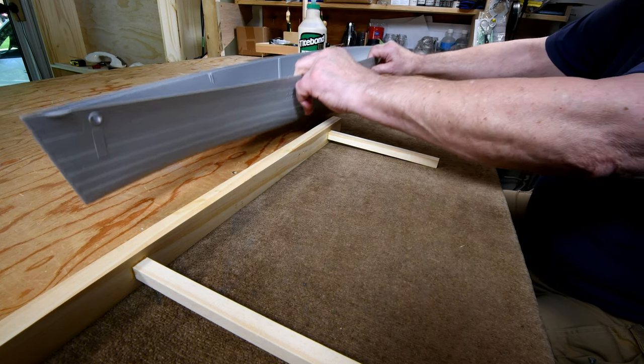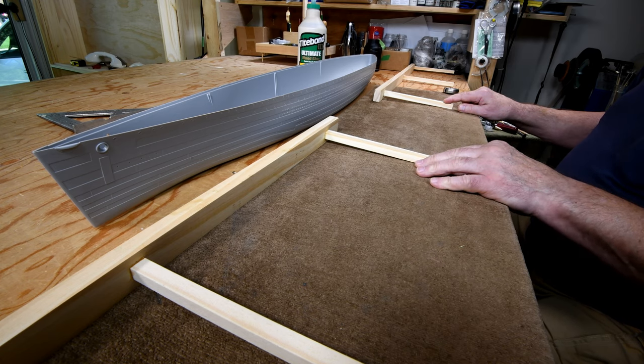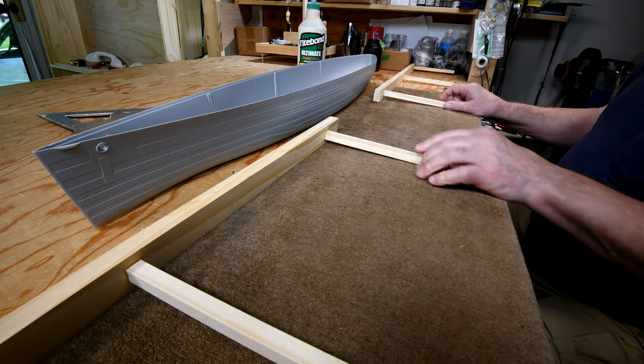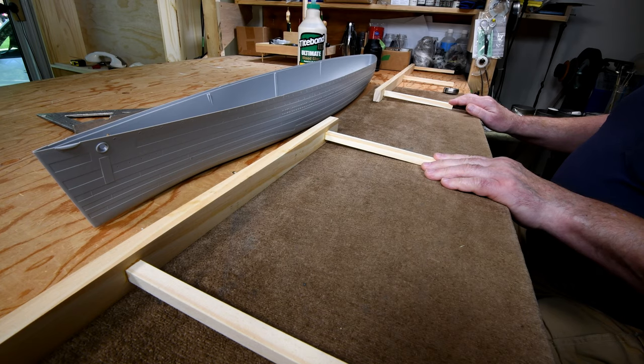If it will accommodate the Rodney and the Bismarck, I imagine that 16 inch spacing will accommodate the Hood as well. What I can do is go online and take a look at one of those 3D drawings — let's just do that just for the fun of it.